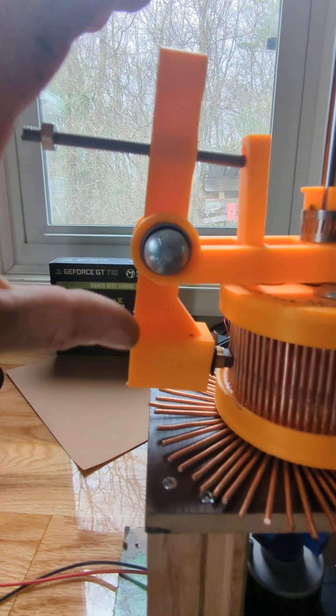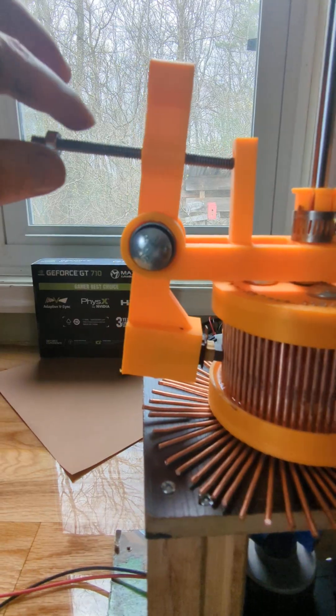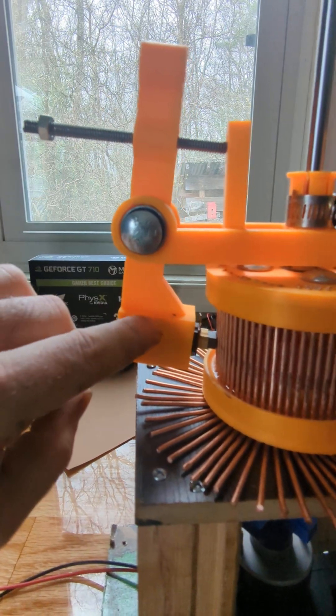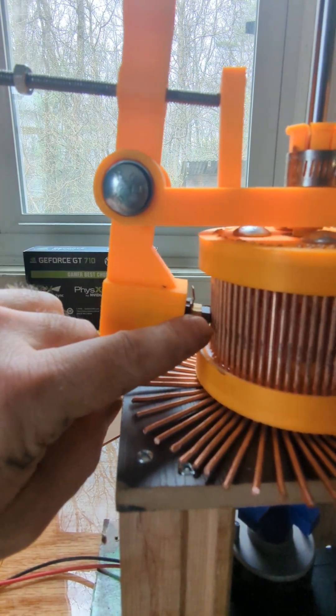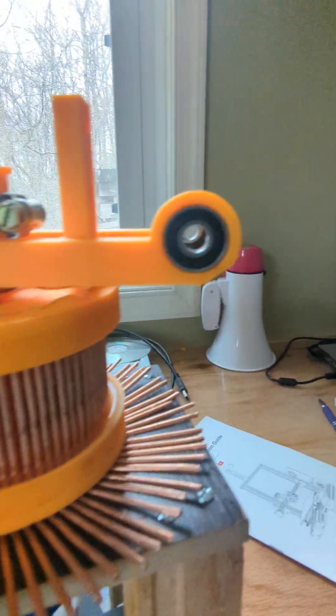Now, I'm reprinting these arms because I don't need this top part. So this is the adjustment which keeps pressure onto the brush. There's bearings in here, just like over here.